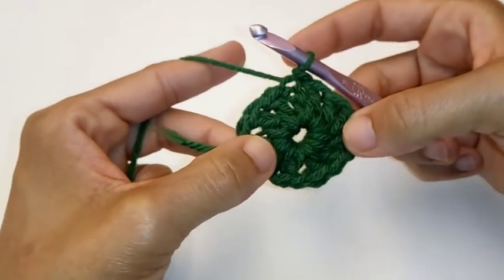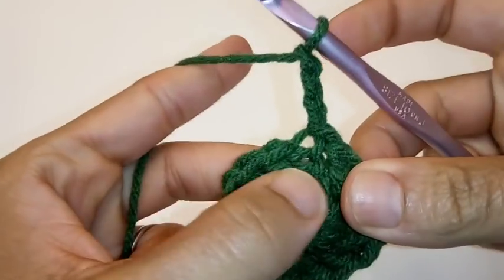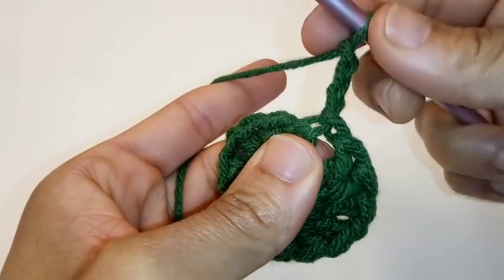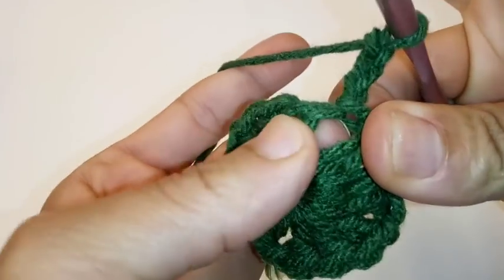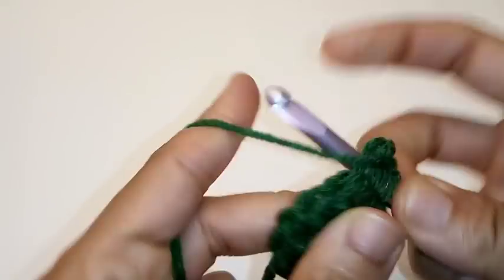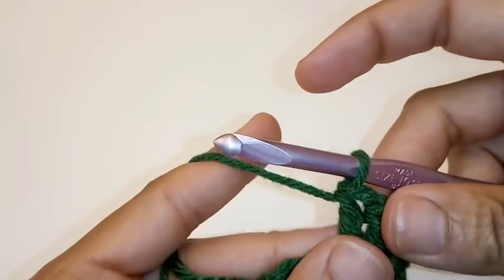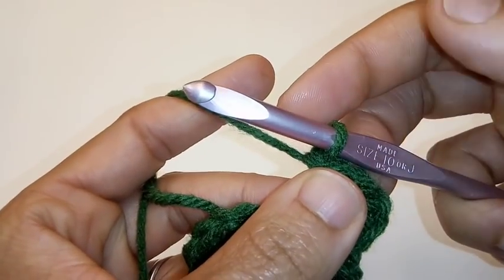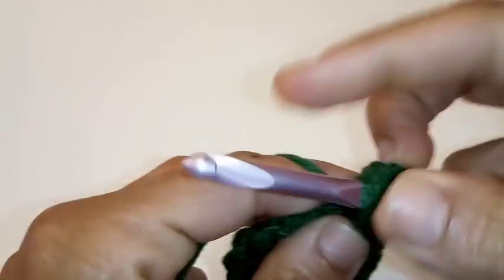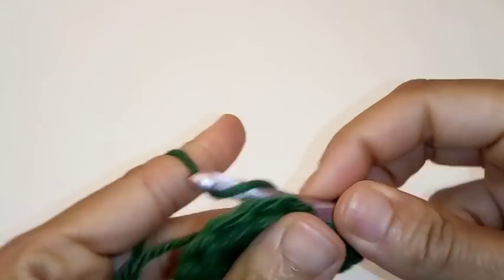And we have the very base of our granny square. Now we're going to chain 3 — 1, 2, 3. I do my granny squares a little bit different, but they still work out perfectly fine. This chain 3 counts as a stitch. We're just going to go back into this very same space right here where the chain 3 is — it's kind of a little bit behind it. Place 2 more double crochets back into the space. This will be our 3 double crochets. We're going to create our corner by chaining 1, then place 3 more double crochets back into this stitch.